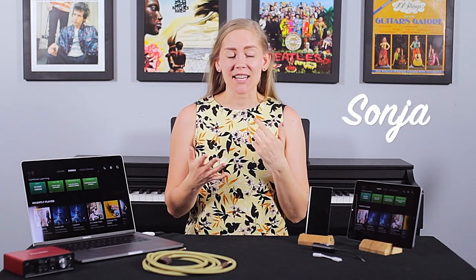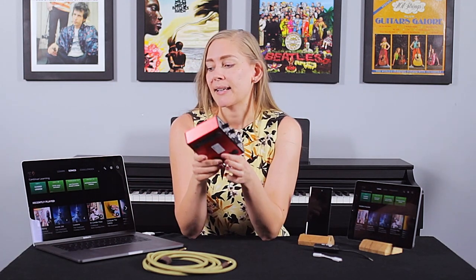Hi there, Sonja here and today we're gonna look at how to connect your guitar or bass or uke with Musician. We're gonna have a look at two setups: one where you can connect to a mobile device, and another where you have a separate audio interface that connects to your computer.